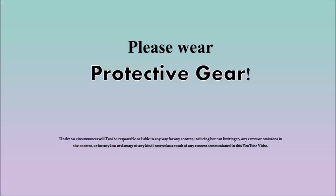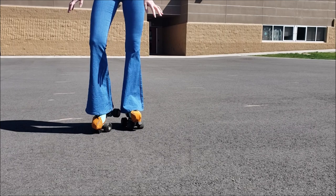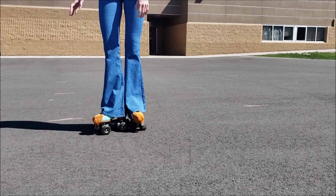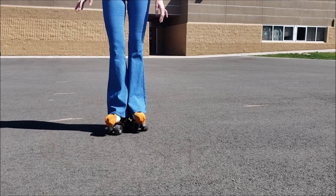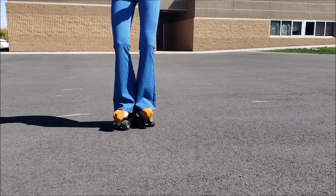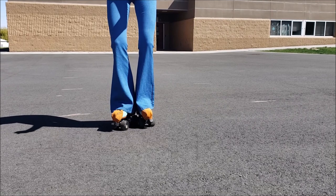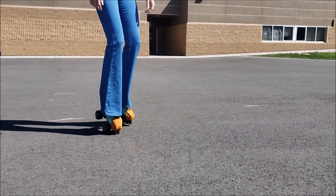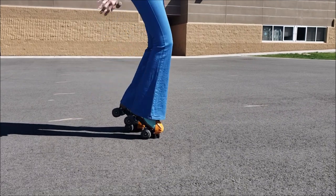Let's go ahead and start out with the toe stops. The first move I'm going to show you is great for stabilization, especially if you are a beginner — it's important to have a way to stop rolling while standing in place. This move is either putting one toe stop down, or you can tuck your back wheels on one boot in the space between the wheels on your other boot at an angle, and this will also allow you to stand without rolling. You can also use your toe stops to walk over debris you know is not safe to roll over.